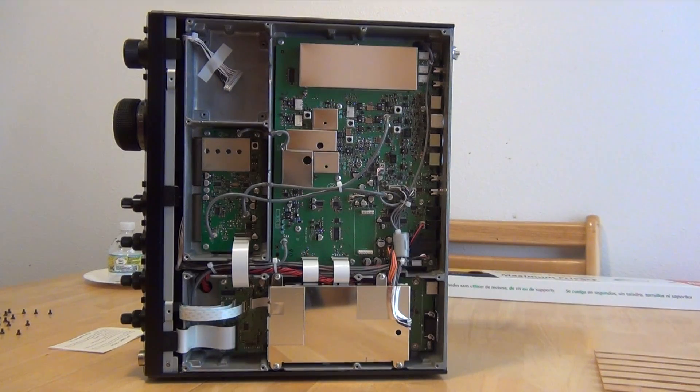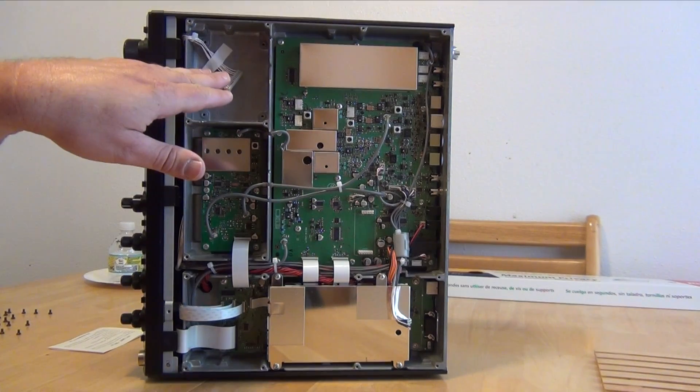Now I've got the screws removed and the bottom panel off. The FFT1 card will fit right in this slot here.